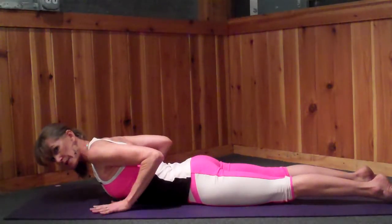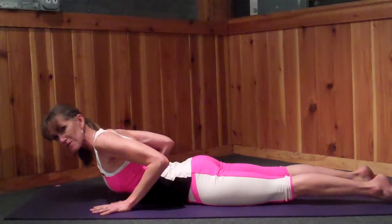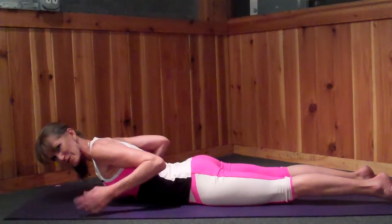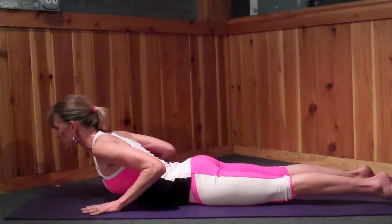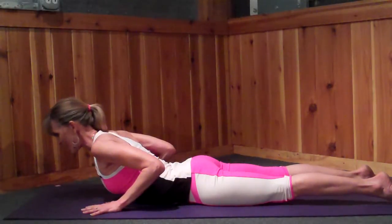Hand placement first. And then when you lift, you're lifting with the muscles of the back, not necessarily pushing yourself up in a pushup. That's going to be a chaturanga, so we're not doing pushups here. It's a back lift and a chest opener. The hands are here to support, not to hold.